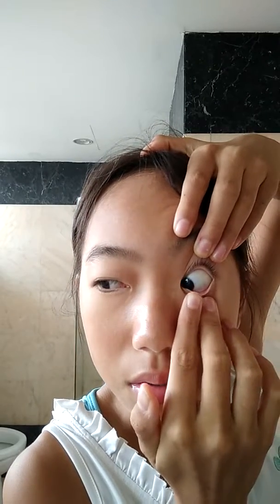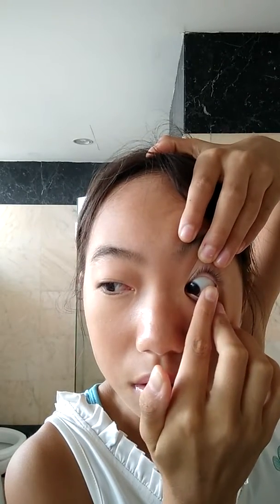Once you've got it, take your middle finger, look towards your nose, and pinch it out. It's really easy. Close your lenses and then you can discard them away.